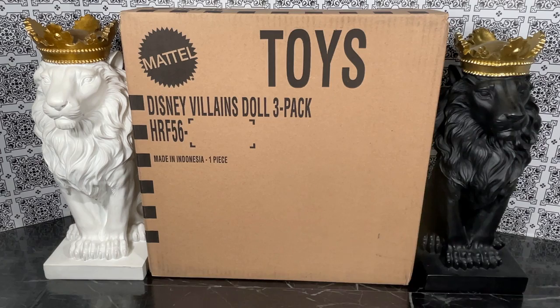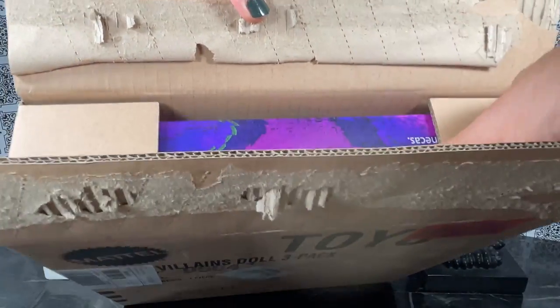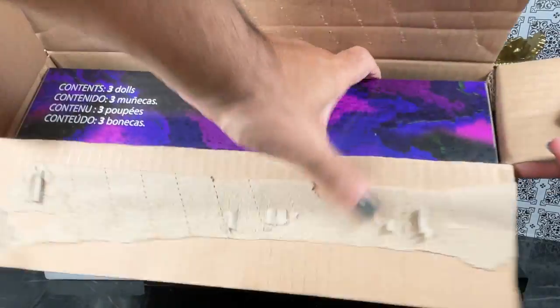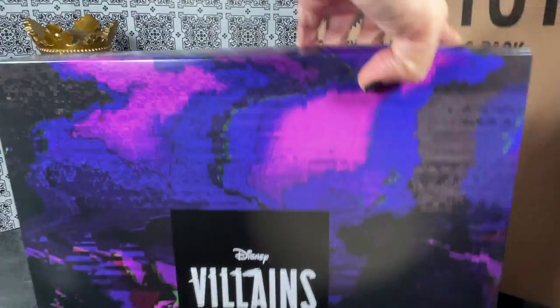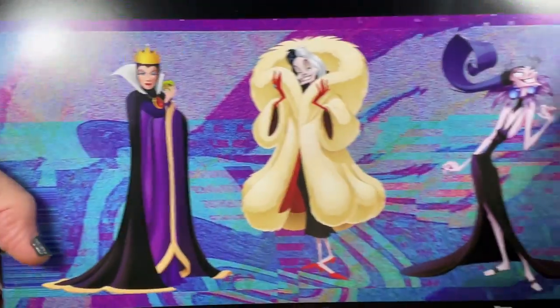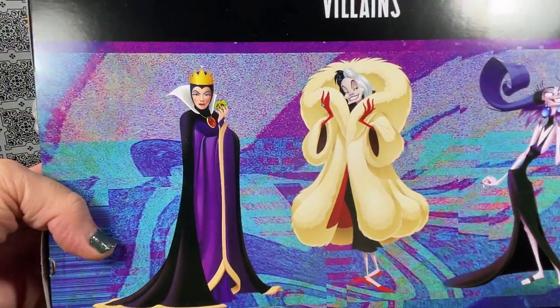This is the shipper for the Disney Villains three doll pack, so let's get this shipper open. I'm liking what I see so far. It says 'contents: three dolls' — cool. Let's see if we can get the box out of the shipper. It just says 'Disney Villains.' Interesting. So this is the box; let's turn it around. We've got all three of our characters.